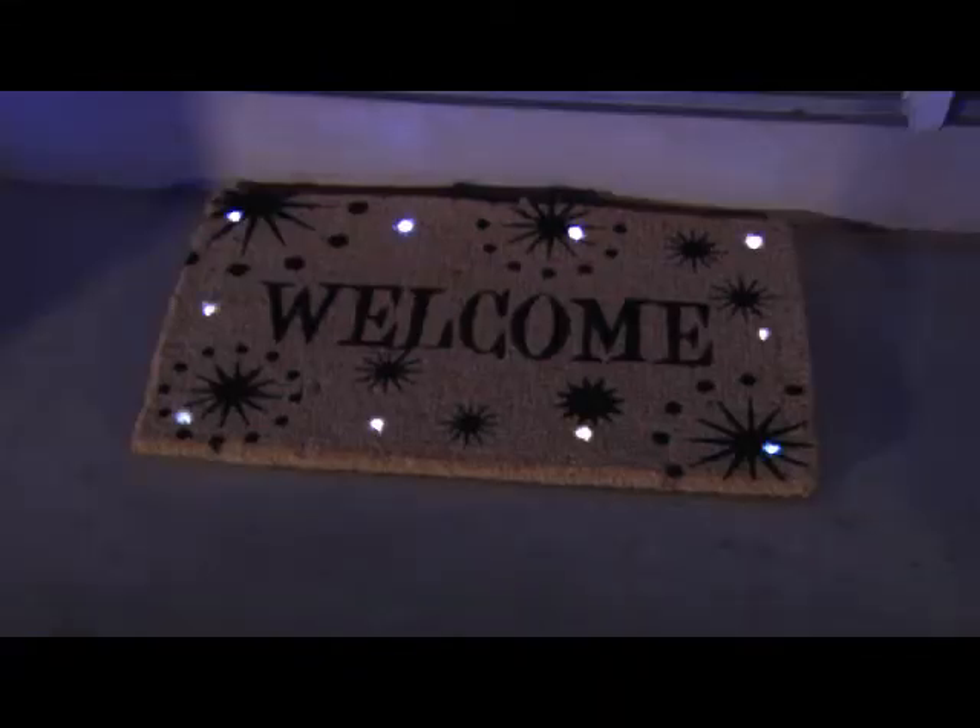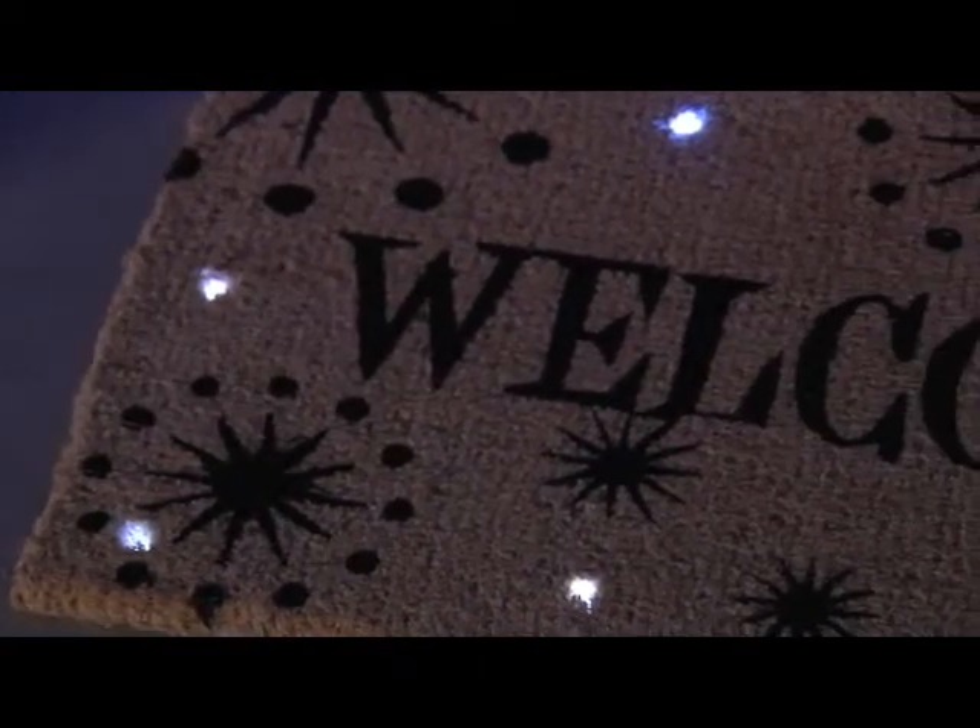We forgot to leave the lights on. It's so dark. Look, Mommy, it's magic. Our mat lights up. We have a magic mat. It lights up and provides us with safe, warm light. I love our magic mat. Me too.